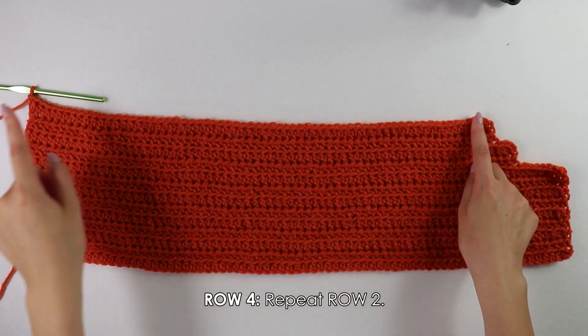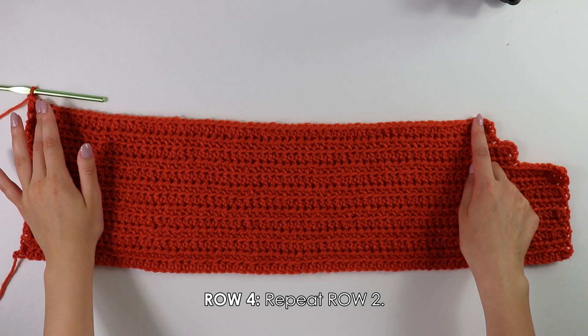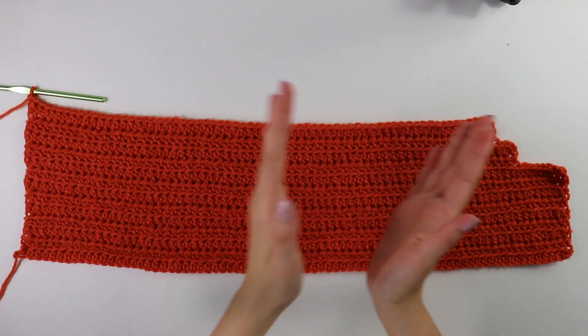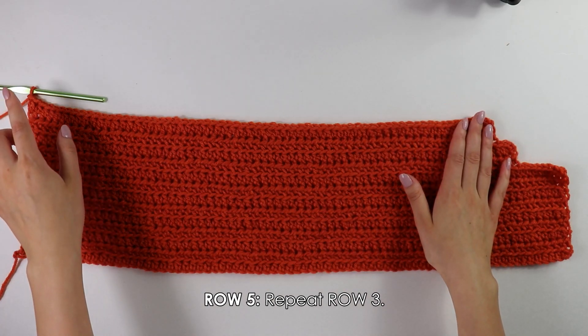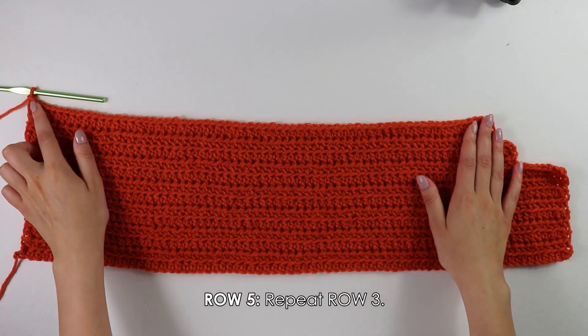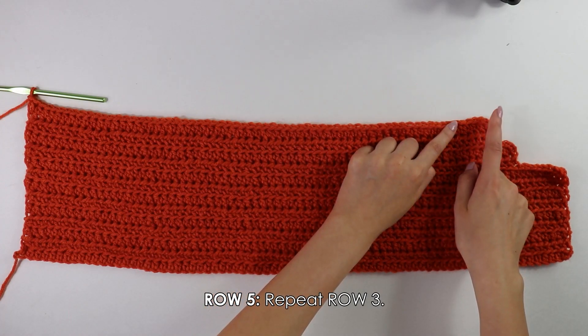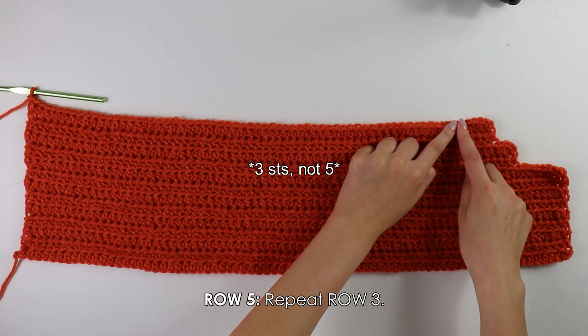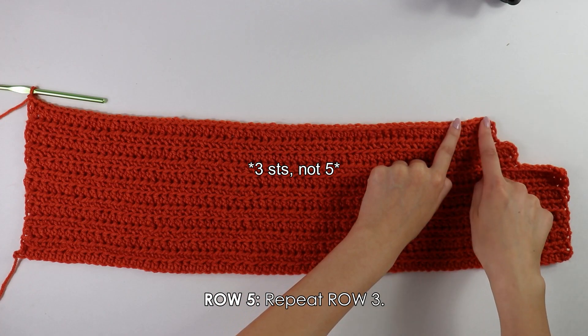I have made it all the way down my row. Moving on to row five — it's going to be a repeat of row three. Beginning into this first stitch, front bar half double crochet into each stitch across until you have five stitches at the end remaining, then chain one and turn your work around. I'm going to work all the way down my row until I have three stitches at the end.